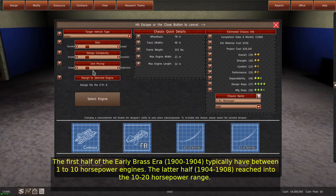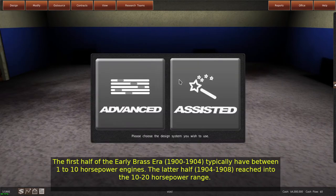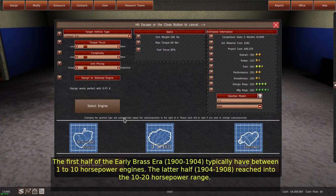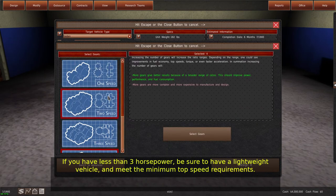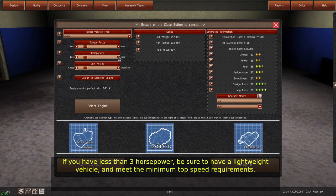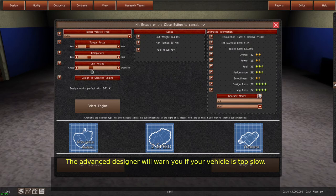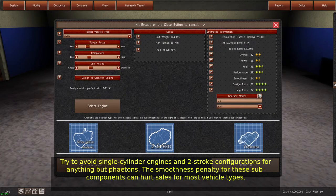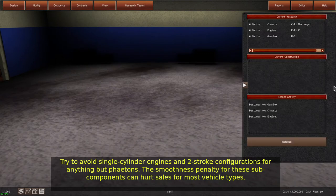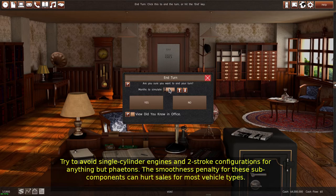The first half of the early Brass Era, 1900 to 1904, typically have between 1 to 10 horsepower engines. The latter half, 1904 to 1908, reached into the 10 to 20 horsepower range. If you have less than 3 horsepower, be sure to have a lightweight vehicle and meet the minimum top speed requirements. The advanced designer will warn you if your vehicle is too slow. Try to avoid single-cylinder engines and two-stroke configurations for anything but phaetons, as the smoothness penalty for these sub-components can hurt sales for most vehicle types.